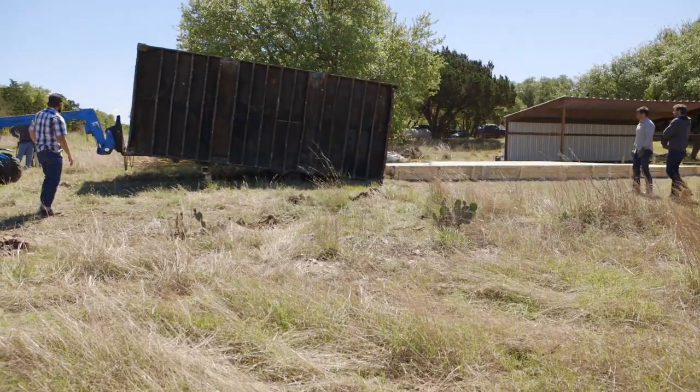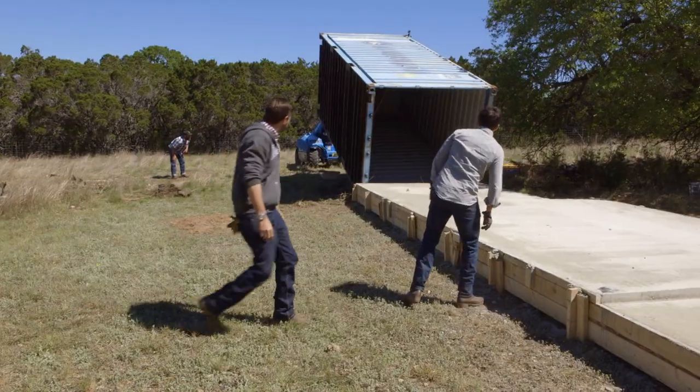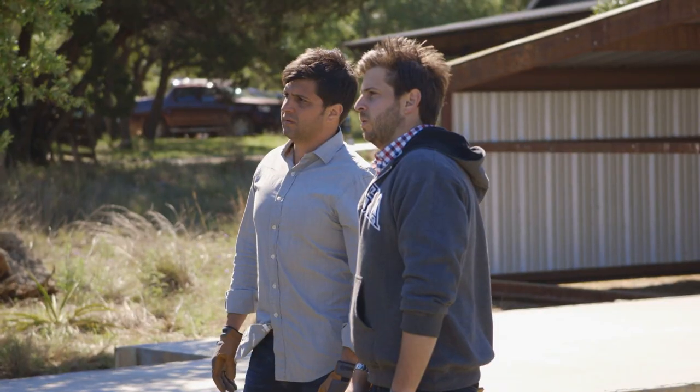Right now I'm holding my breath. If we lose this container, this build is over. We won't be able to complete Steven and Dawn's new house, and our reputation will be shot.